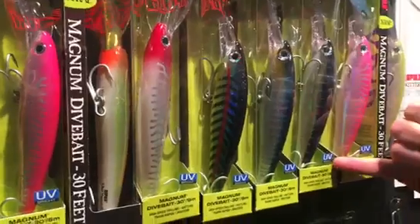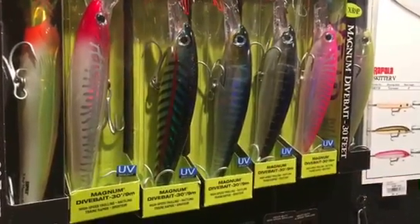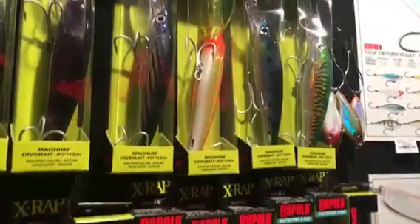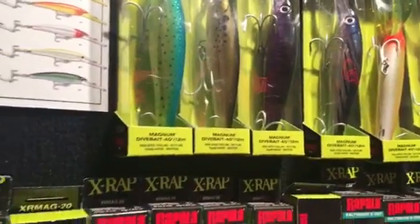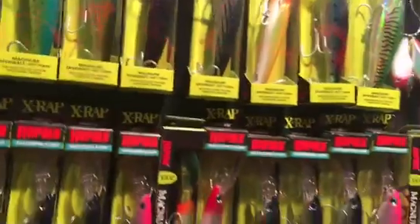We introduced new UV colors last year and I'm really excited about these — had great success with them. The X-Wrap Magnum 40 has been a huge thing for us. Guys walking fishing on the East Coast and on the West Coast are trolling with them and have had a lot of success. Really happy to have that whole X-Wrap line.